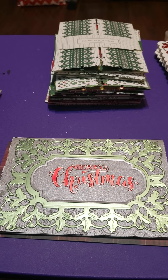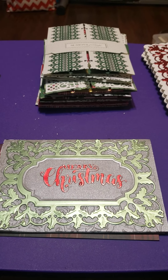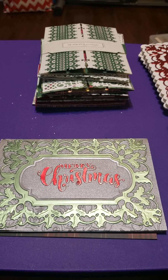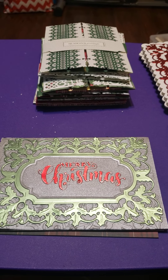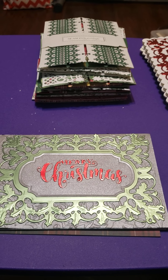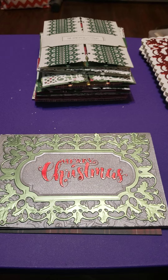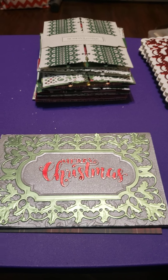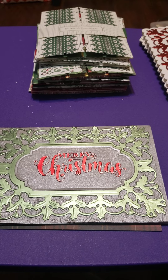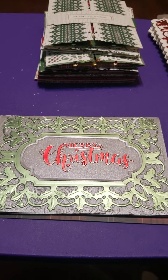These are the Christmas card designs for 2021. My goal was 150 cards, and this year after I made the 150, I found out I needed 15 more. So right now this is 150. These are the designs I've come up with.